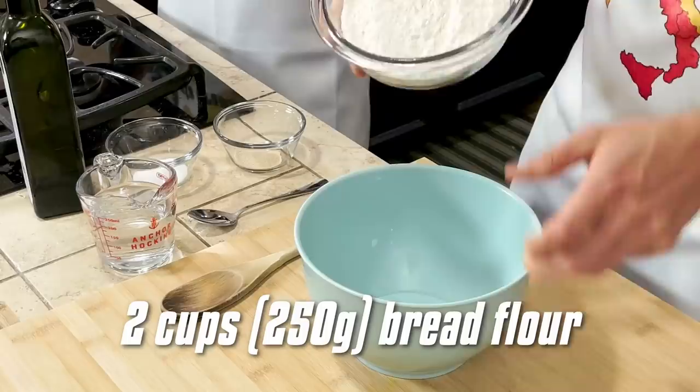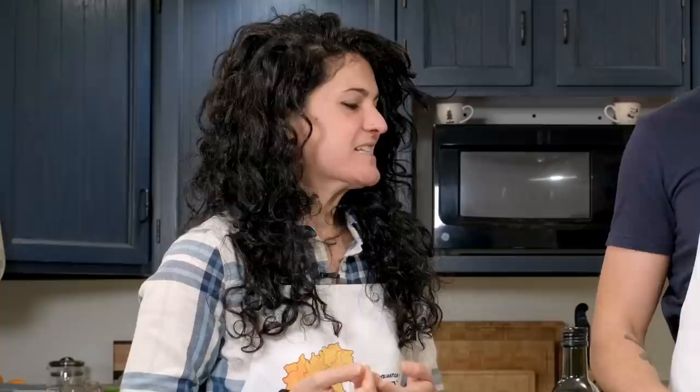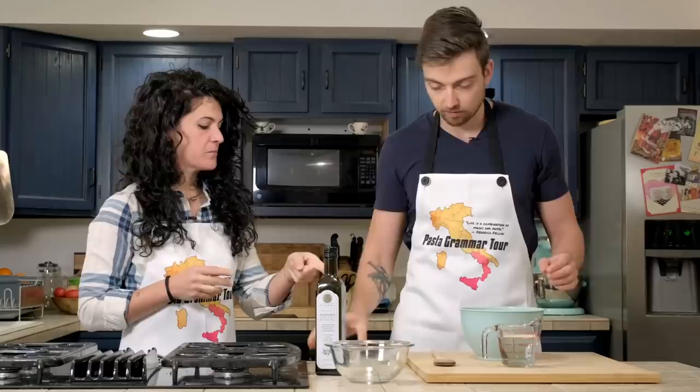We start from the flour — put the flour in a bigger bowl. Now mix the yeast with the water. Pour the yeast into the water and stir so the yeast melts a little bit. That's pretty dissolved.